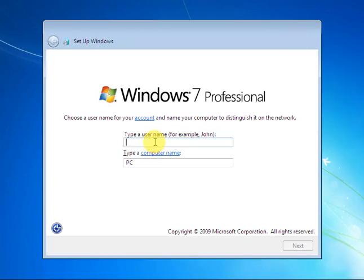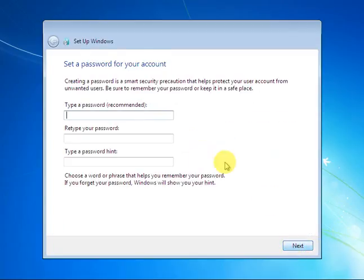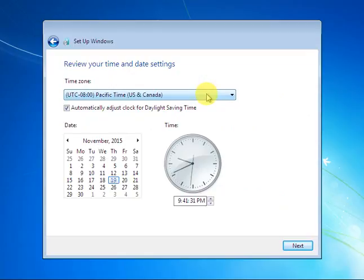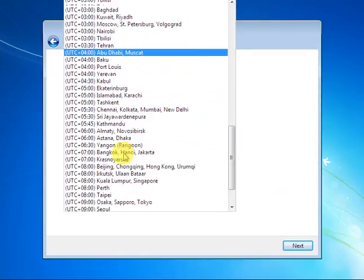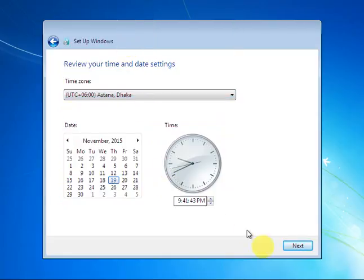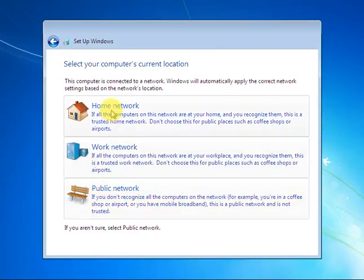Setup is preparing your computer for first use. Type your username — I'll type a name — then Next. You can type a password if you like; if not, press Next, then 'Ask me later.' Here you will choose your time zone; mine is UTC+6, which is Dhaka. Then Next, and choose your network: Home, Work, or Public — I will choose Public Network.